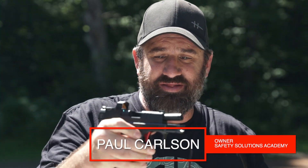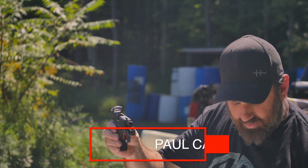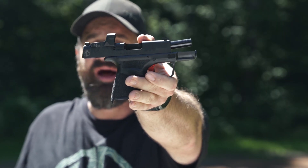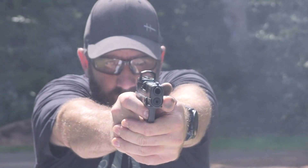I gotta tell you, this is one sweet pistol. I know for sure that you are familiar with the Hellcat — the lightest, smallest, highest capacity micro 9mm on the market. It's a great pistol for concealed carry. It's incredibly reliable and it's easy to shoot.